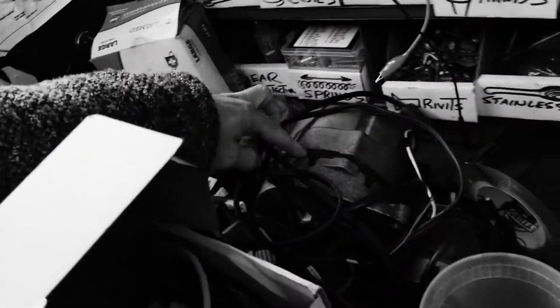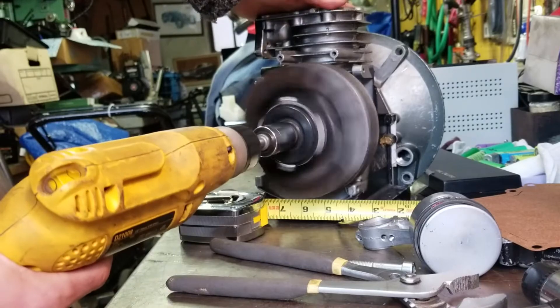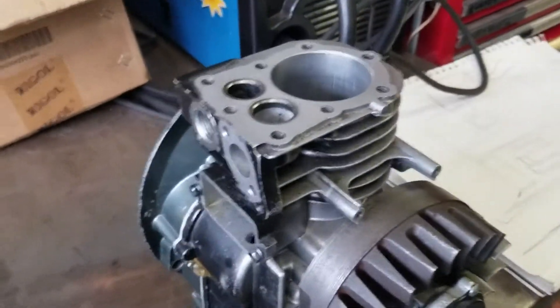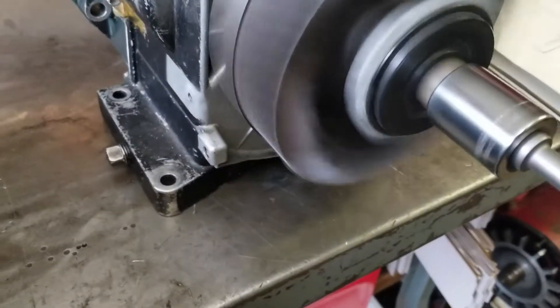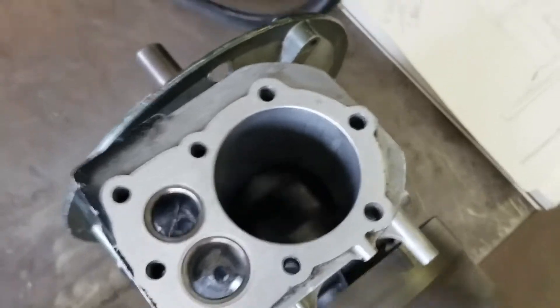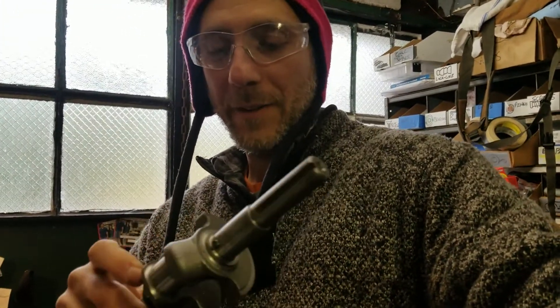We realized something — the reason it's vibrating is because it's unbalanced now. This thing has worse vibration than a Nokia cell phone on vibrate, because there's no piston now. It's not balanced. So I've got to cut these off or reduce them.